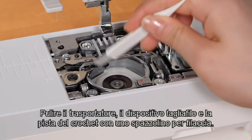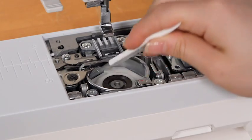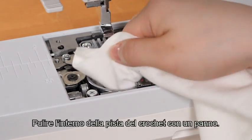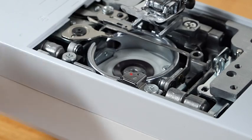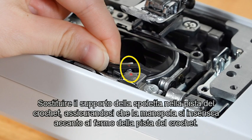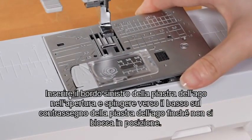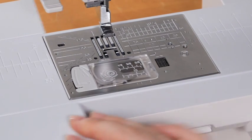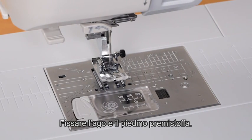Clean the feed dog, thread cutter device, and hook race with a lint brush. Wipe the inside of the hook race with a cloth. Replace the bobbin holder in the hook race, making sure the knob fits next to the stopper of the hook race. Insert the left edge of the needle plate into the opening and push down on the mark of the needle plate until it is locked in place. Attach the extension table. Attach the needle and presser foot.